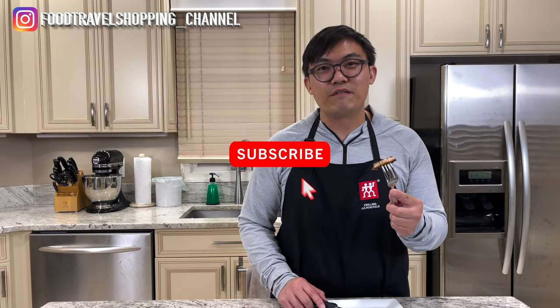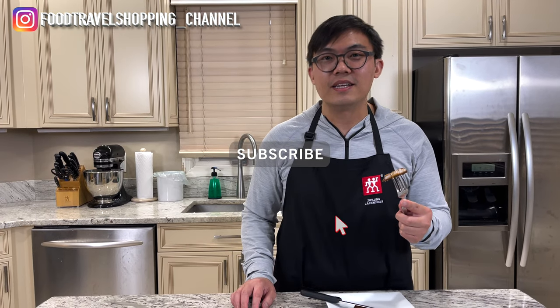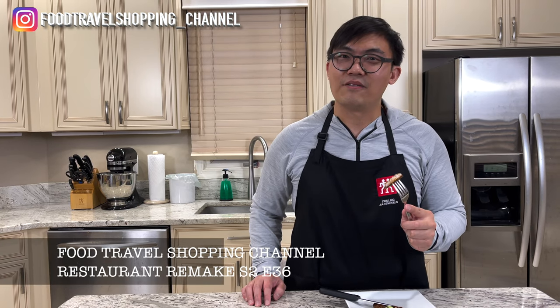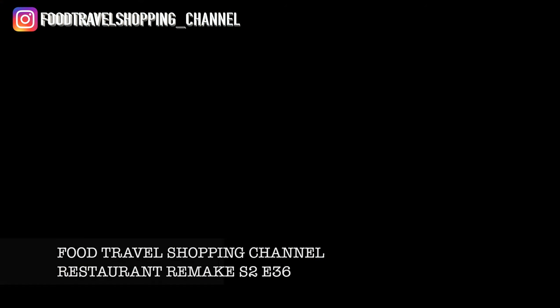If you have not yet subscribed to the Food Travel Shopping channel, go ahead and hit the subscribe button and hit the bell notification for our latest video and update. Thank you for watching my entire video on this Peking style pork chop. Stay tuned for my next video and update. Thanks for watching — we'll see you next time.